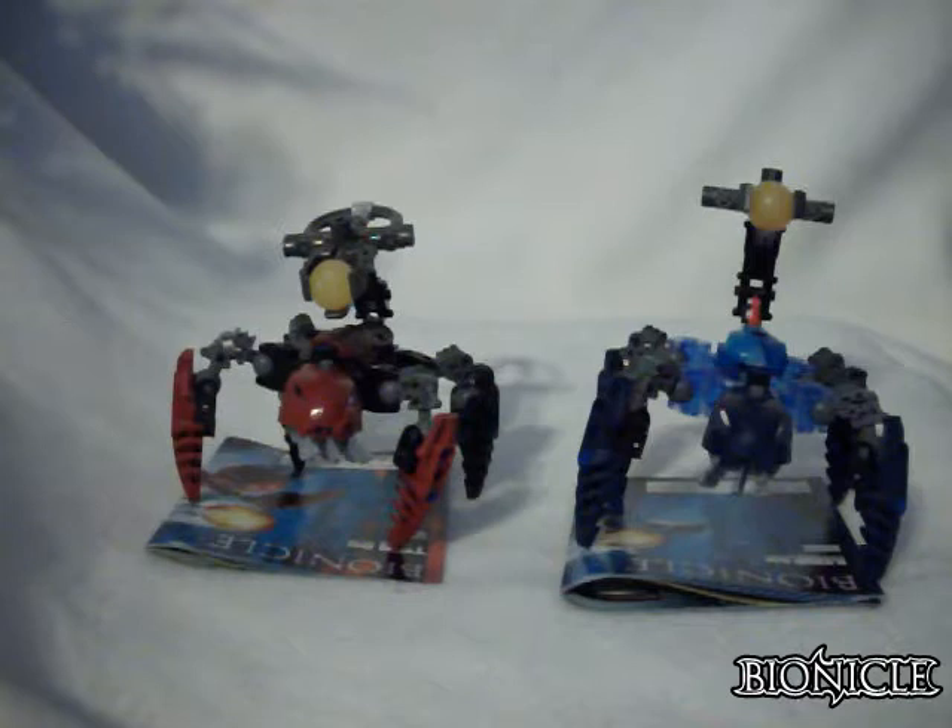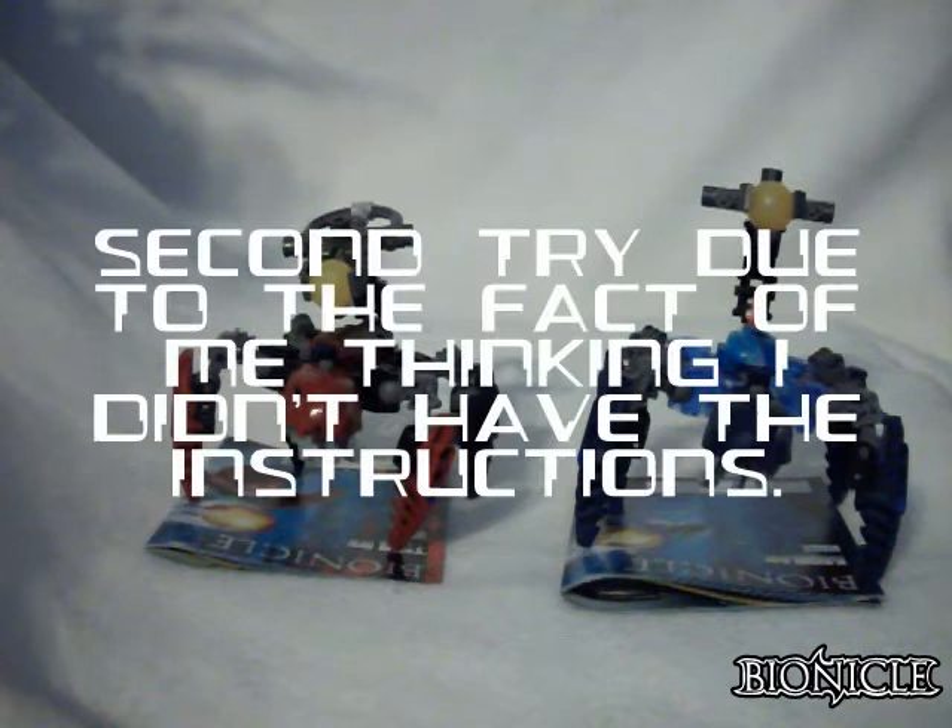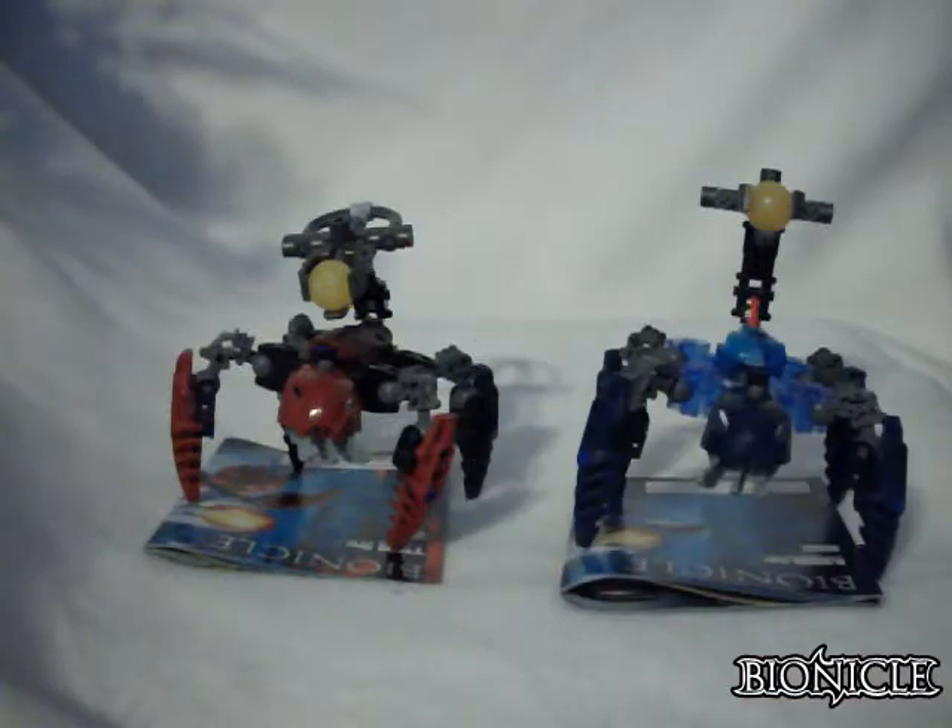I don't have the box, and this is actually the second time I'm attempting this review, because the first time I thought I did not have the instructions, but it turns out I actually did. So I'm restarting the review, this time with the instructions.